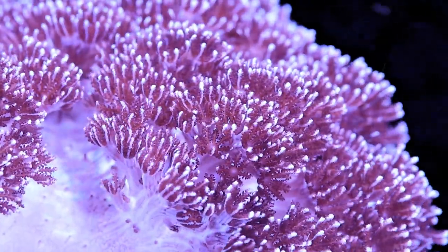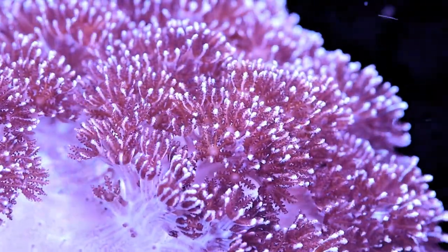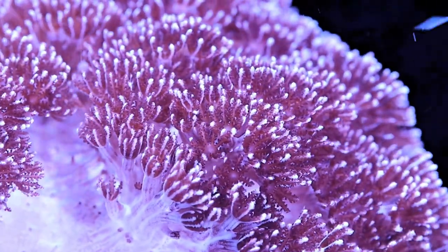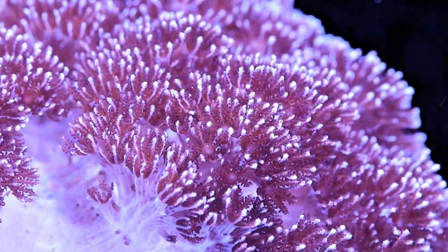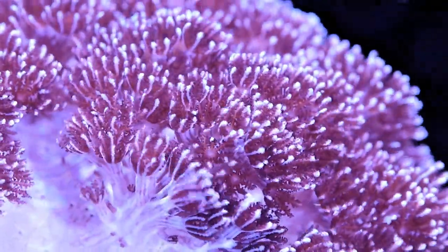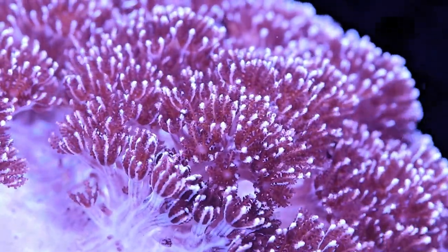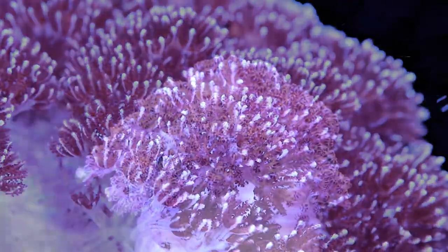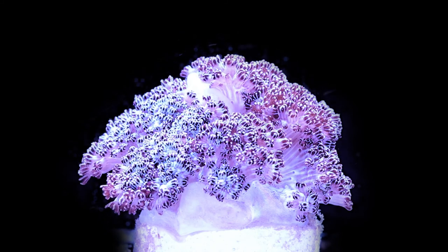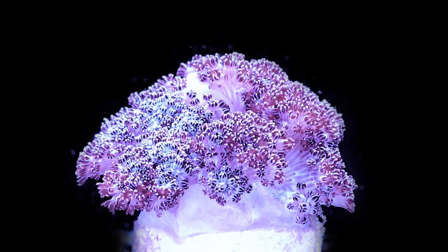The strain of Asterospicularia that we are growing has purplish bronze polyps with white stalks. When this coral is happy and healthy, the best way I can describe what it looks like when all those polyps are out is a lumpy carpet. It just has such a thick mat of polyps. Now when the polyps are retracted, it looks completely different — like all these weird clumps on the end of stalks. It's truly a very unique coral.